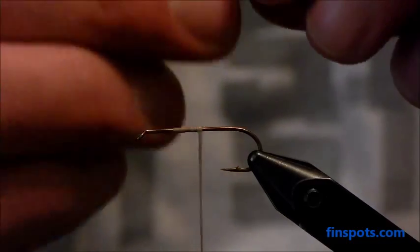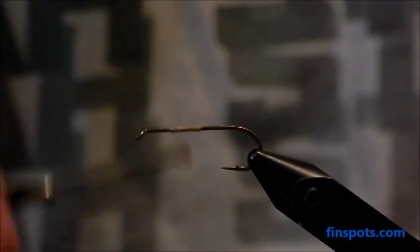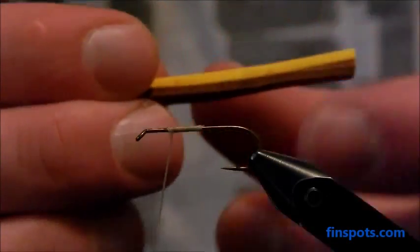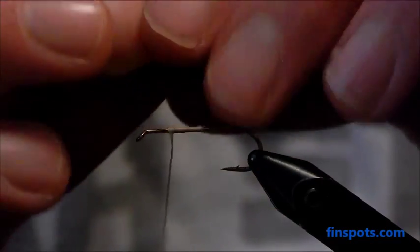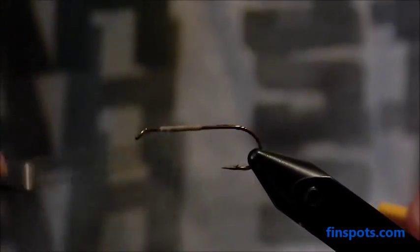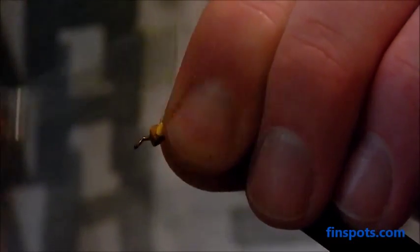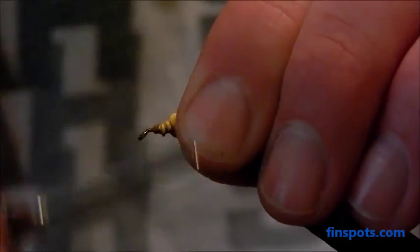What we're going to start out by doing is tying these pieces on top of each other. One piece is going to be for the underbody and the other for the overbody. I want yellow to be my underbody, so I'm going to tie that one in on top of the brown. I tie these in fairly close to the front of the hook, leaving just enough room for my finishing wraps and to tie the head. I just tie them straight in there like this.